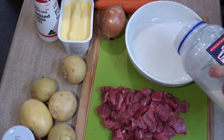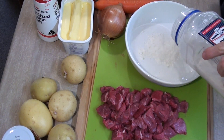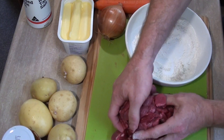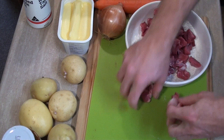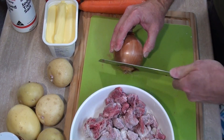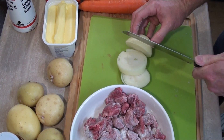Now I've cut the meat up, I'm just going to add some flour to a bowl with some salt and pepper, mix that through, and I'm going to coat this beef in the flour. Now I've done that, I'm just going to quickly cut up an onion as well, just into chunks.